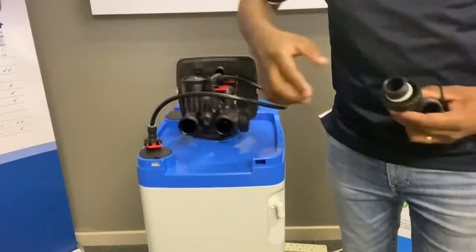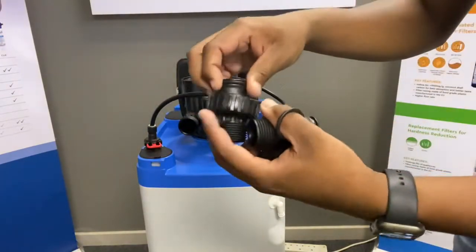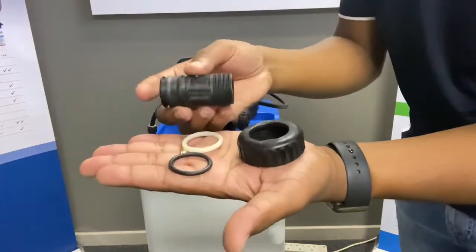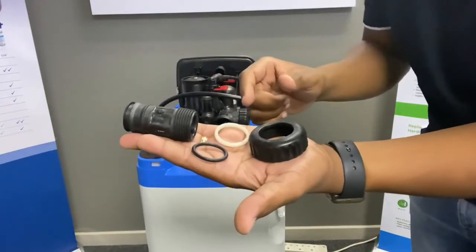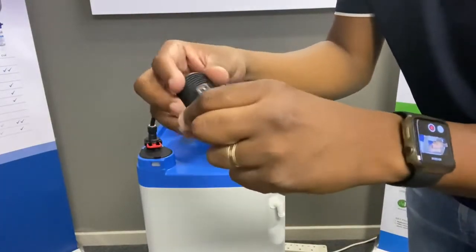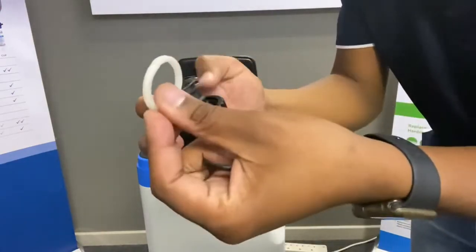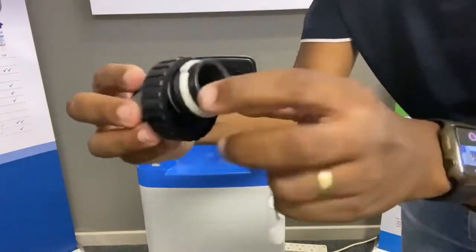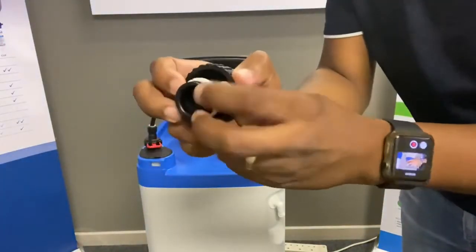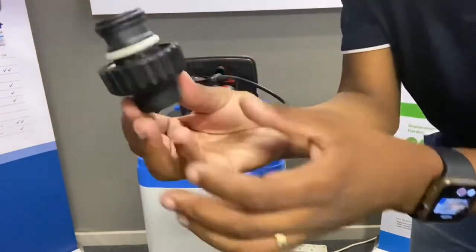At the back you've got your inlet and your outlet in the packet. It's got the adapter to bring it down to one inch. In the packet for each side you'll have these four pieces to put them all together. You fit in your clip first — you'll see there are two rings, one in the front and one in the back. The clip needs to go right to the back. Your O-ring, very importantly, goes on the front.